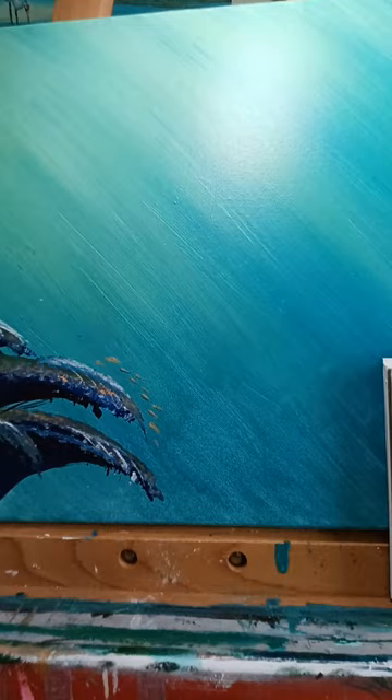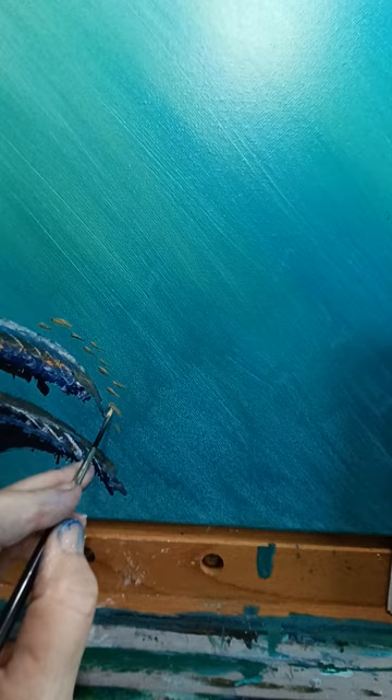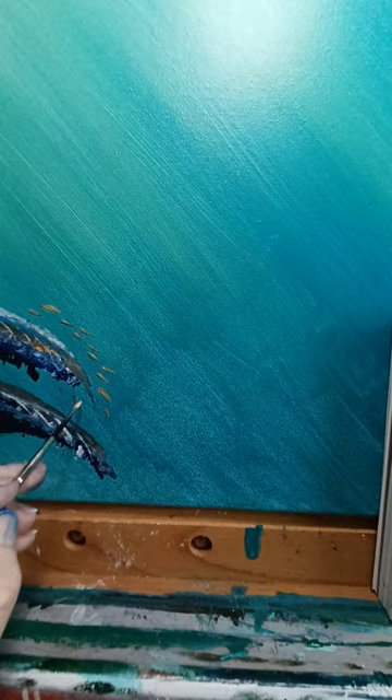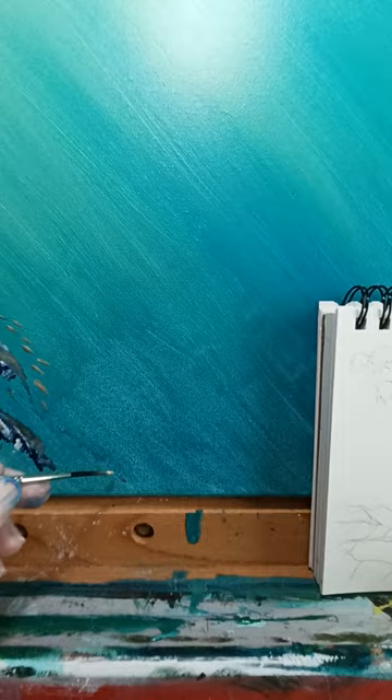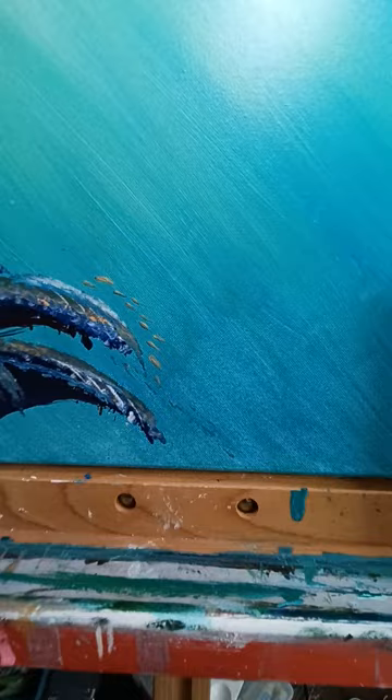Swimming around this coral — I'm going to take some more blue and add it in there, doing the undersides of these fish because where the light isn't hitting them it's going to be darker. As they swim away and get farther away, they get smaller and also duller. Think about perspective — if it's farther away it's smaller and duller. Think about boring people: they're way far away.